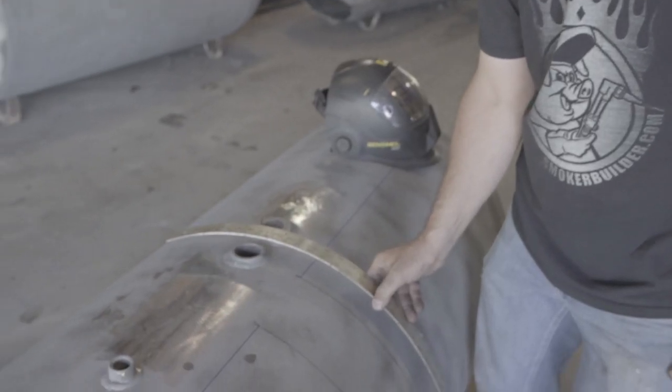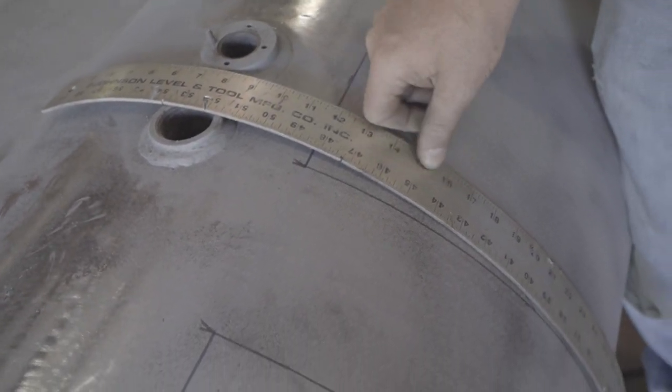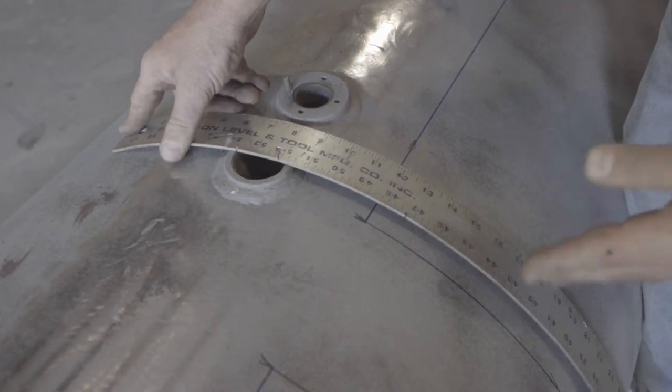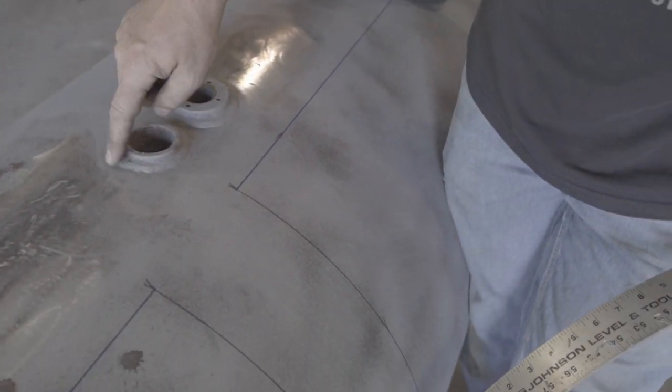But looking here, we got a problem — this bung is in my way. I won't be able to get a clean cut; it's gonna try to twist the ruler. And I gotta get it out of there anyway, so I decided we would just show you how I get rid of it.